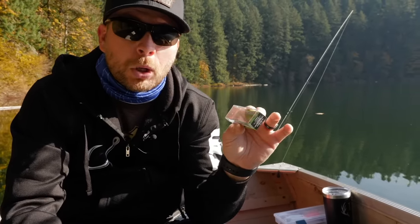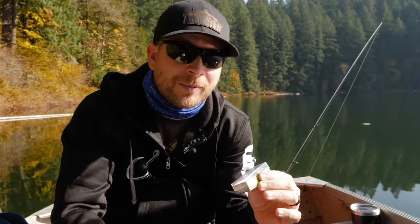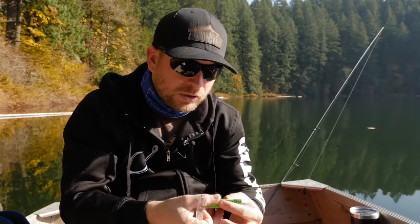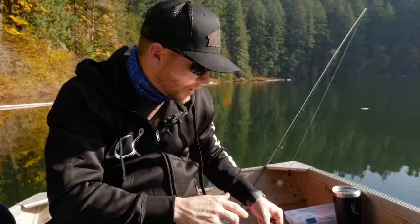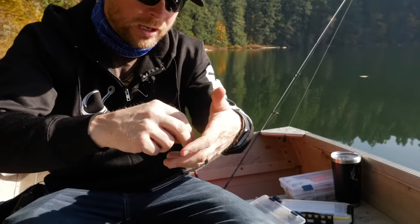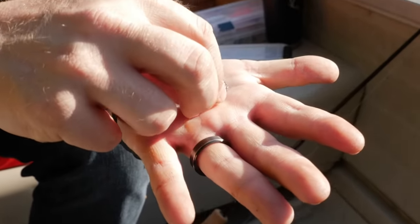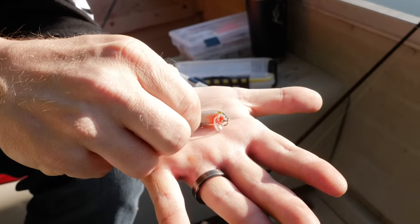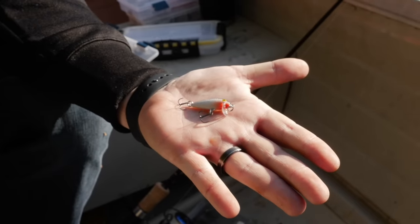Number two that I really like to use when it comes to trout fishing are the Countdown Rapalas. Basically what these are is they have a swimming depth of two to three feet as stated on the package, but they sink — you count them down as you cast them out there. They sink and get you into that depth that you want. I like to use smaller baits when it comes to trout, especially when you're looking for the stalker trout in a lot of these lakes.